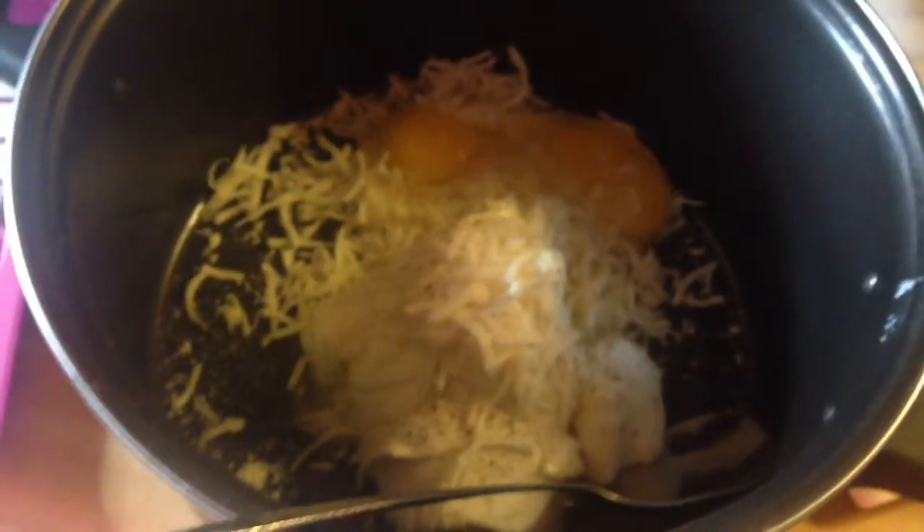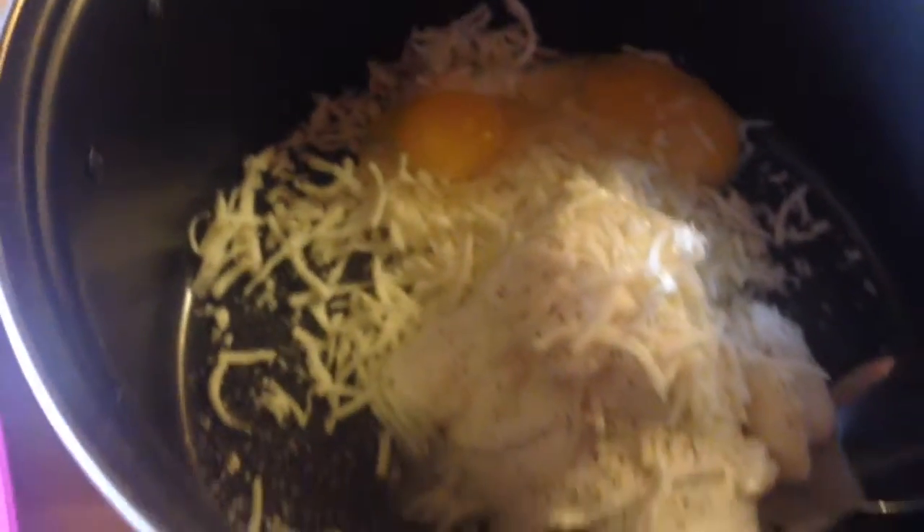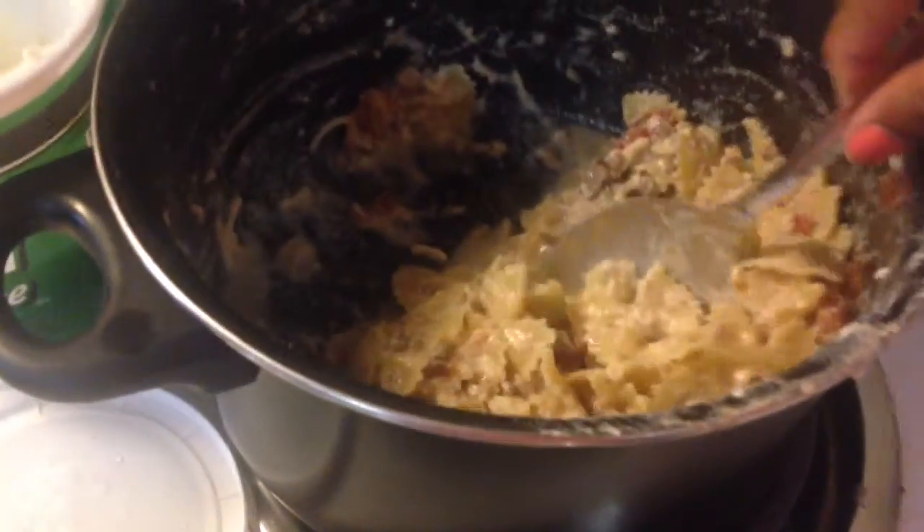Now this is the cheese mix. She used a fourth cup of mozzarella, but I put more in — half a cup of ricotta, salt, pepper, Parmesan, and an egg. My egg had two yolks in it — whoo baby! Now I'm just gonna mix this all up together.